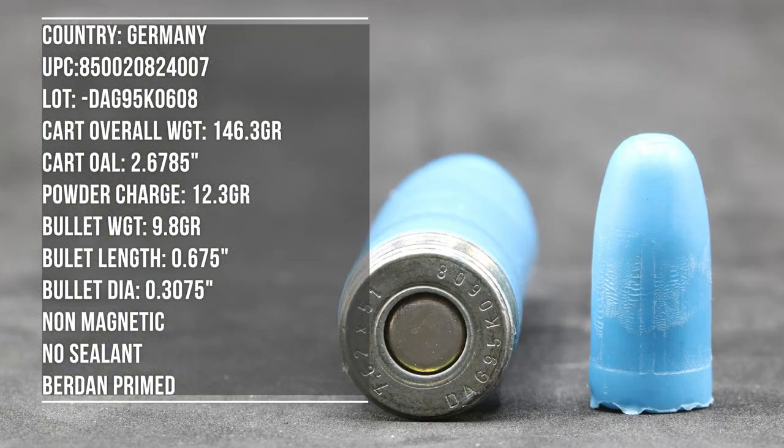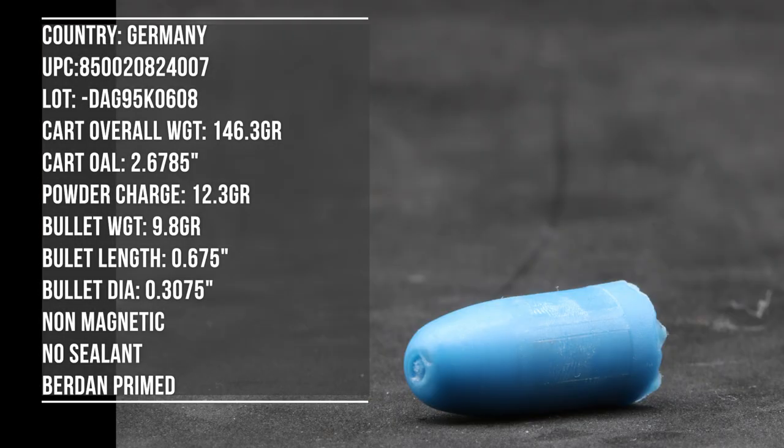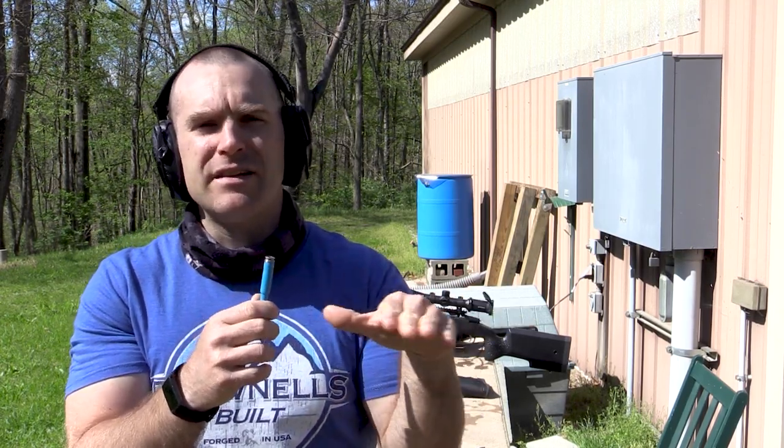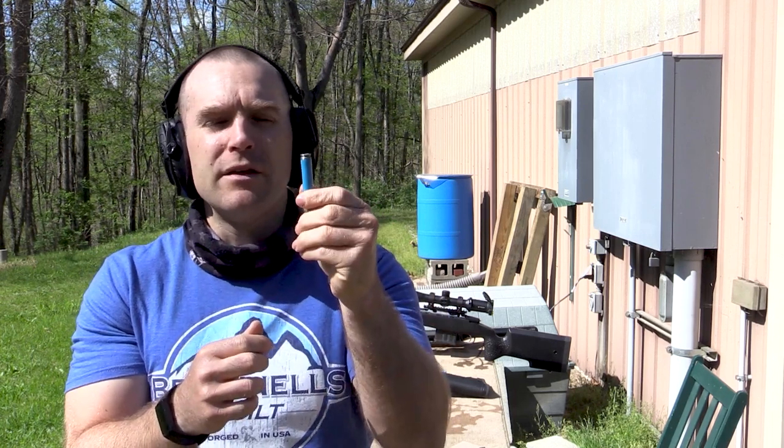We have three barrel lengths available: 12.5 inch, 16 inch, and 21 inch. I am not using my 22-inch TC Compass because the head diameter on the DAG ammunition is actually around 20 thousandths or more smaller than traditional sizing on regular brass ammunition. The extractor on the TC Compass did not want to grab the rim and extract, which wasn't fun during pre-testing.